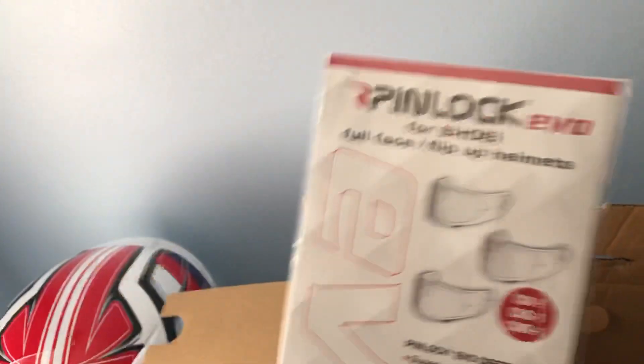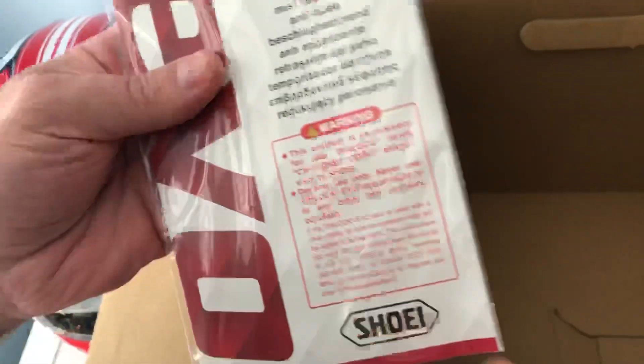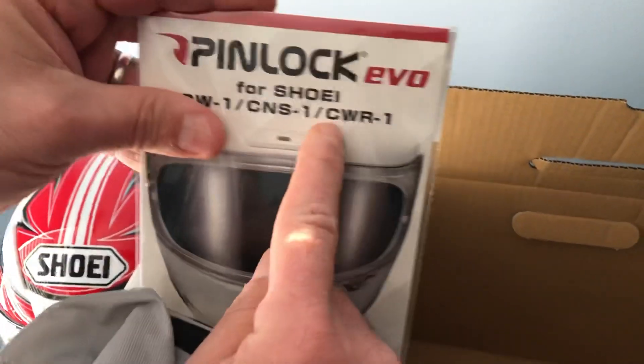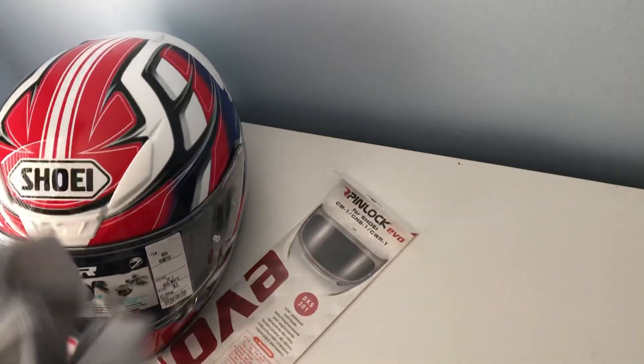It comes with the pin lock double visor — anti-scratch, fog resistant. We'll open that as well and try it. You can see it says 'CWR-1,' which means it fits this helmet. As you can see, the helmet comes in a nice bag so you can store it to protect it from scratches. It's quite a soft material.